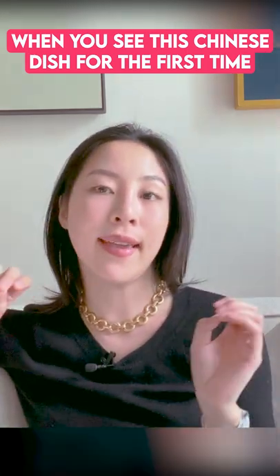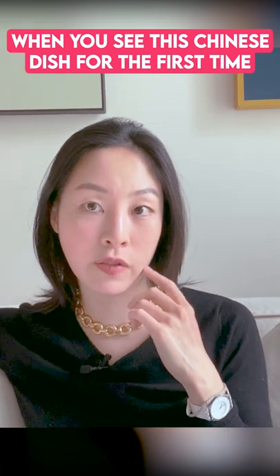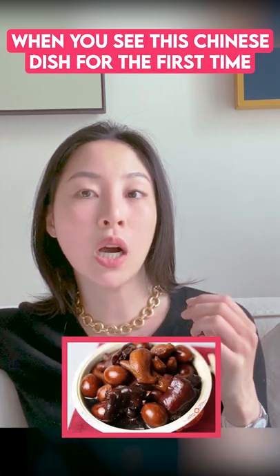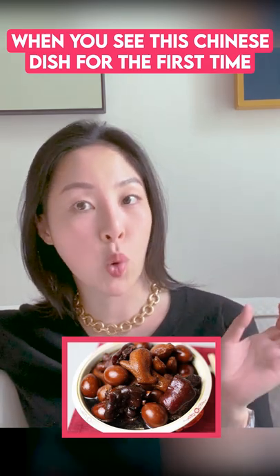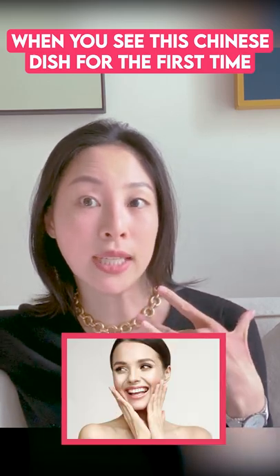This is a classic Cantonese dish. Cantonese means south of China where I'm from, Canton province. And it is a traditional pork knuckle with vinegar and ginger dish that's cooked in a clay pot. There's vinegar because it breaks down the calcium in the pork knuckles. Pork knuckles also has a lot of collagen, so it's good for your skin. I love eating it.